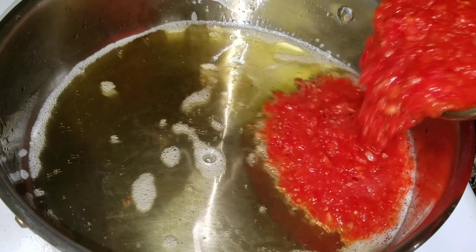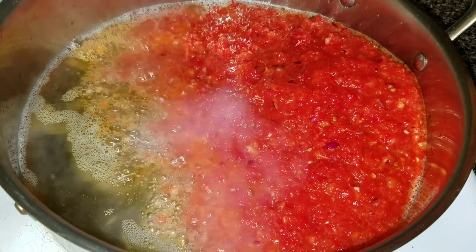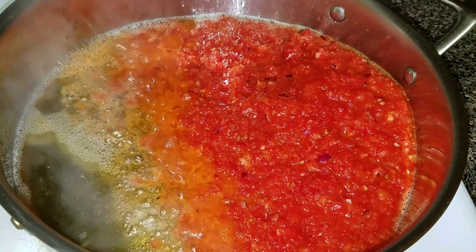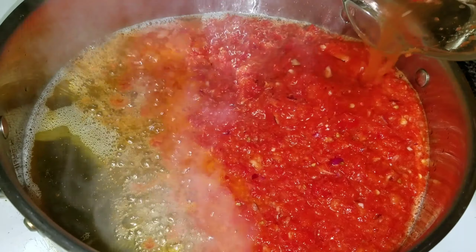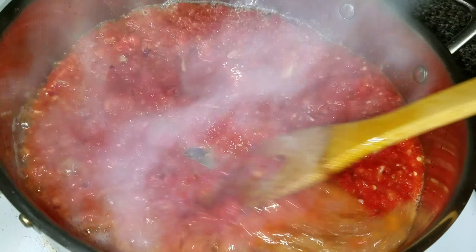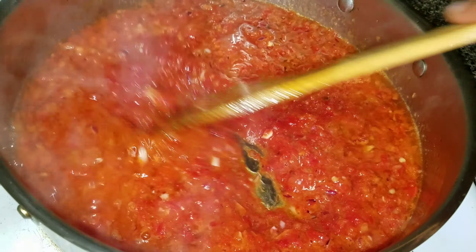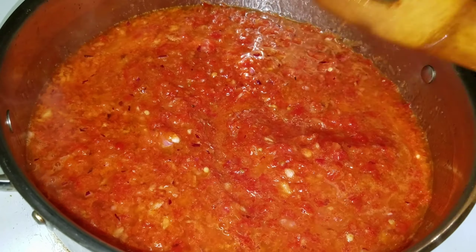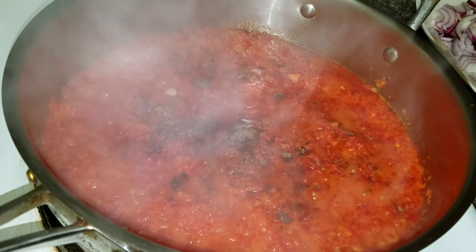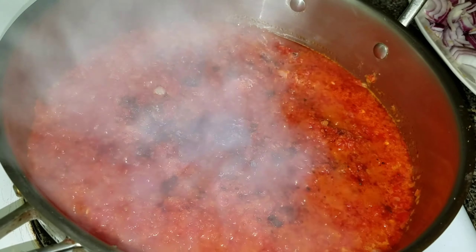I have canola oil in my pot — the same oil I used for frying. I've added my mixed pepper and I'm going to let this fry for about 10 minutes. Then I'm going to add my seasoning cube and some salt and stir everything together.